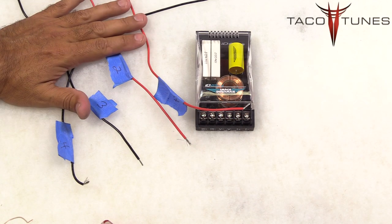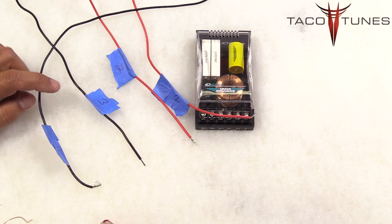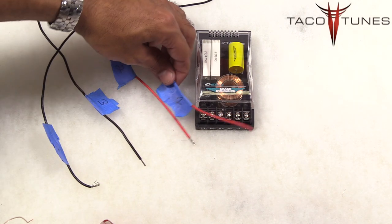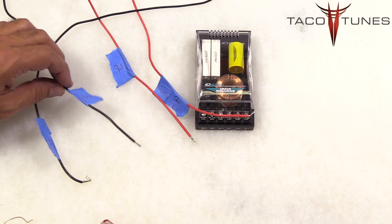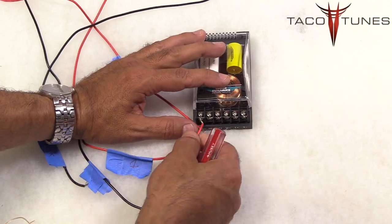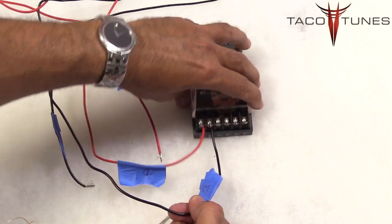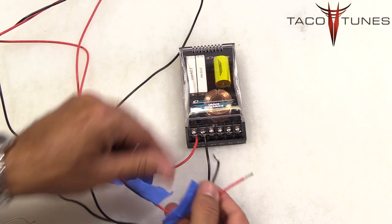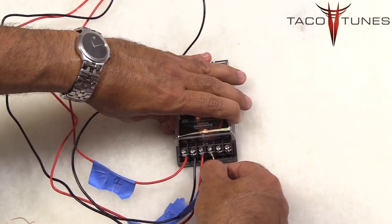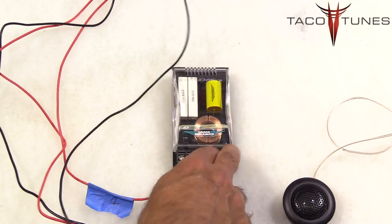Here we are looking at the other side of the labeled wires — wire one, two, three, and four. Numbers one and three are going to plug into the crossover positive, with one being red positive and three being negative. Then numbers two and four go to the 'W' output on the crossover for the midrange woofer. Finally, plug in your tweeter and you are done: pin one, pin three, pin two, pin four — then plug in the tweeter.